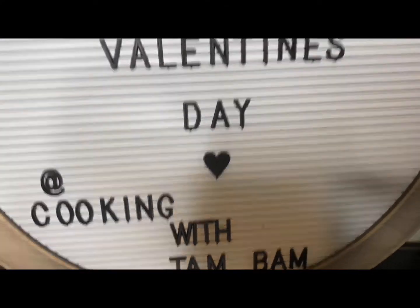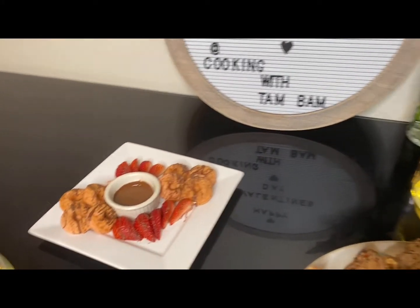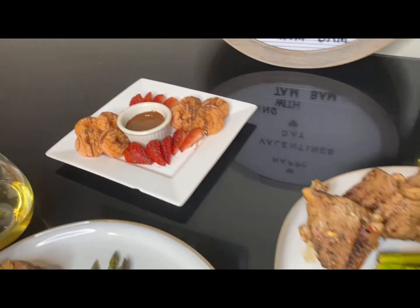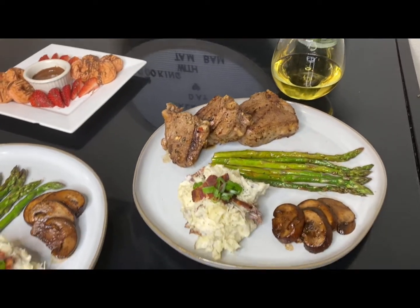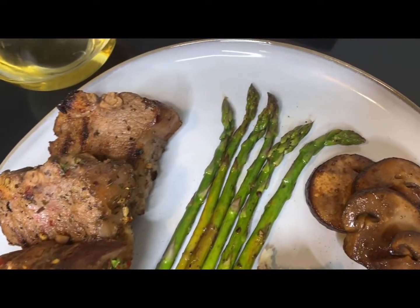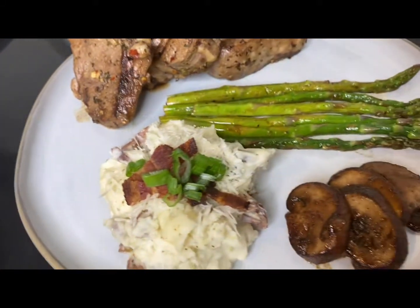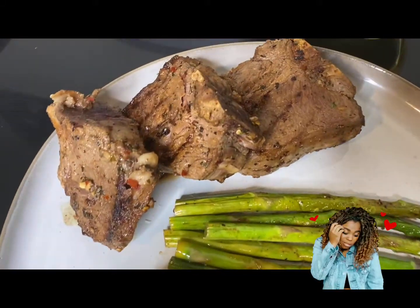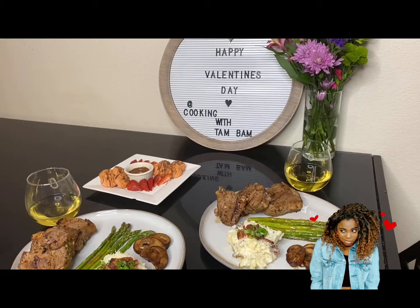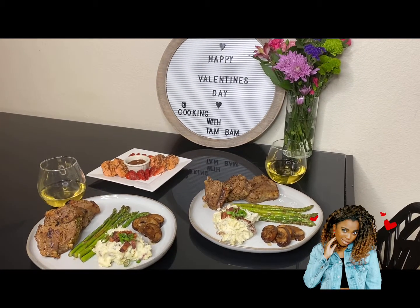And voilà — here is your dinner for two for Valentine's Day! Thanks for watching; don't forget to like, comment, and subscribe. Give me a thumbs up, and shoot me something if you want to see me cook something — I'm happy to do so. Put it in those comments, and see you next time!